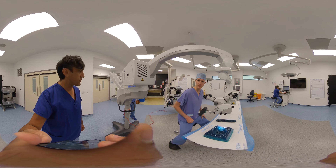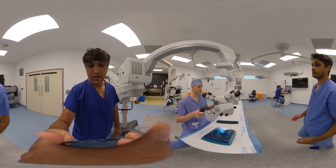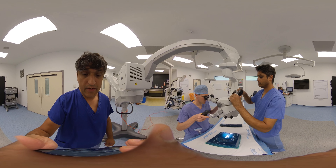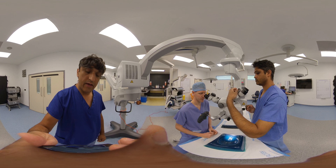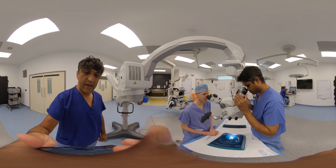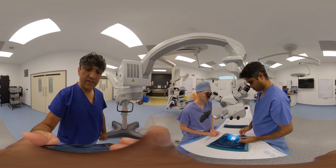There are two ways the assistant's position can be set up. Either standing, which Prakash is demonstrating here — it tends to be easier as an assistant to be standing rather than sitting because you're over the top of the patient. Get your eye in a nice comfortable position and shoulders nice and comfortable, and then you're set.